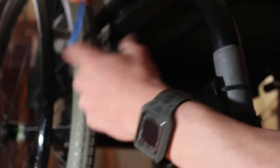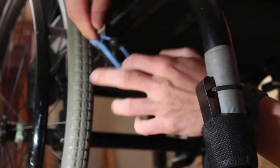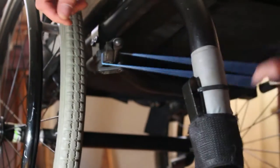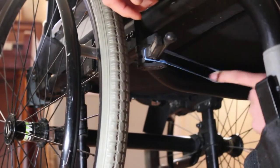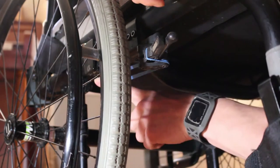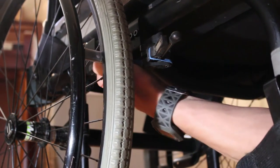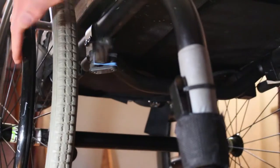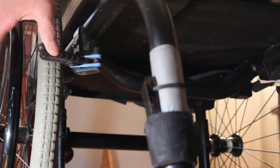Just take the rubber band, put it right over the top, just like that. Hook it right there. Then take it and push it back around the little mount pole, hook it on that, and just let it be. And then you're back in business.